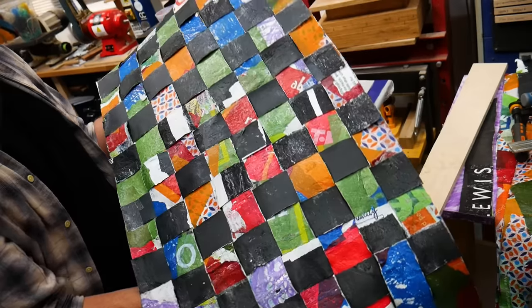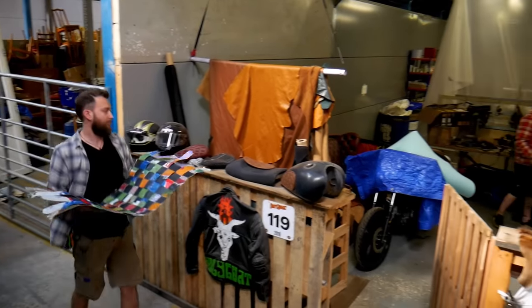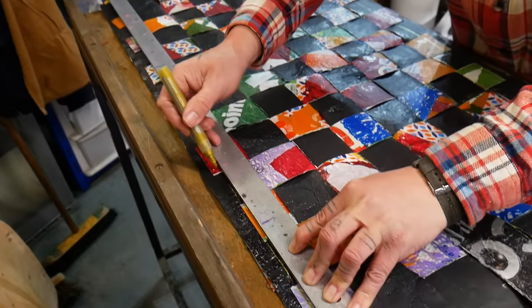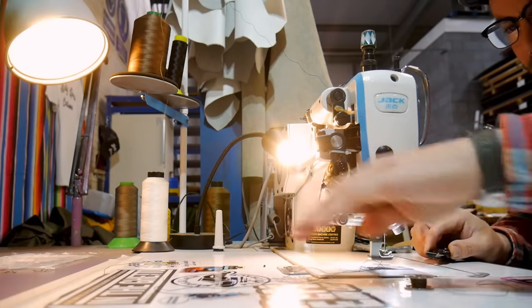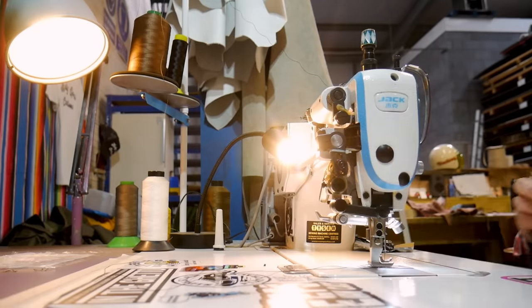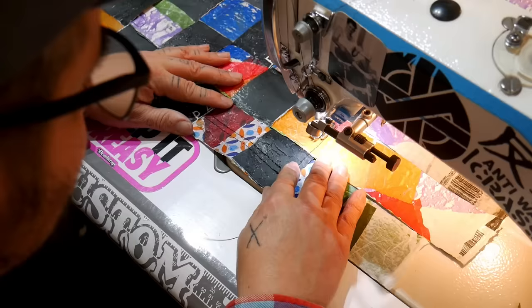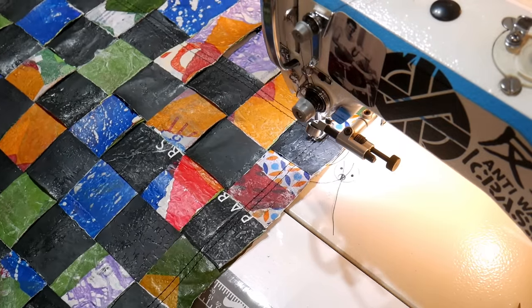We're very fortunate because we have a good pal in the same building as us who is a trimmer and an upholsterer. So we took our plastic leather material over to Kev's and he worked his magic on it by stitching it all together. If you don't have a sewing machine or a Kev, then you can definitely hand sew this — we actually used hand sewing on our plastic bag wallet video, so it's certainly possible, granted they are a little bit smaller than this chair. Big thanks to Kev for helping us out on this one — we'll link his socials below if you want to see some of the awesome stuff he makes.